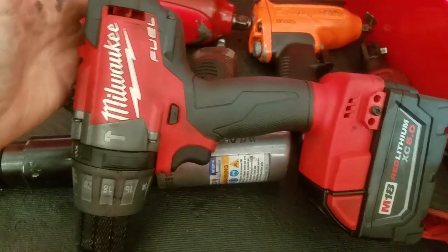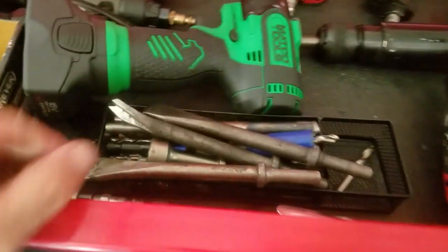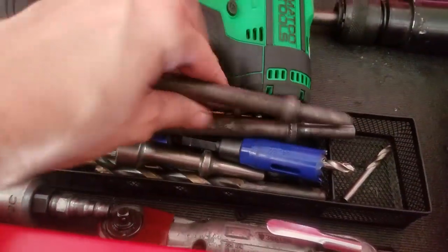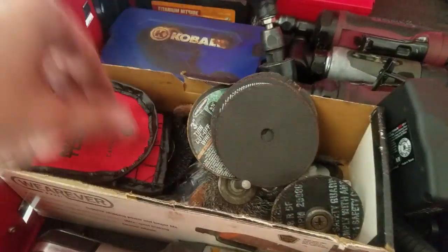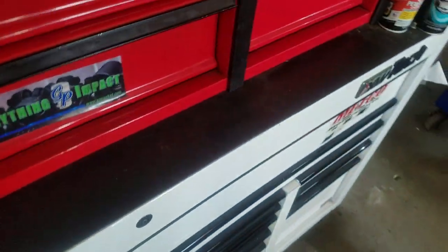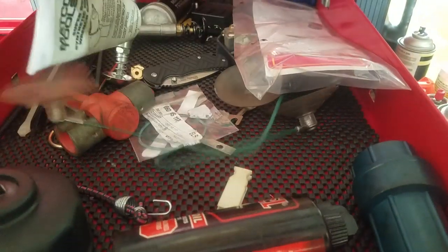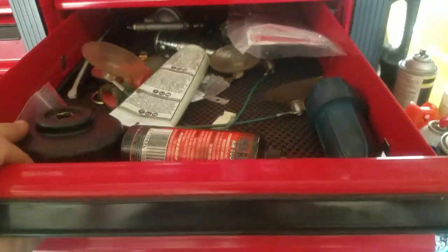The air hammer is pretty good though, I really like that. And of course the Milwaukee older-style 18-volt fuel drill — that is definitely not worthless, that's really the only drill I'd ever need. Then an old battery ratchet, air hammer bits, drill bits, adapters, and my carbide burr set. The other drawer just has air tool grease, oil, window holders, and an oil filter cup that wouldn't fit anywhere else.